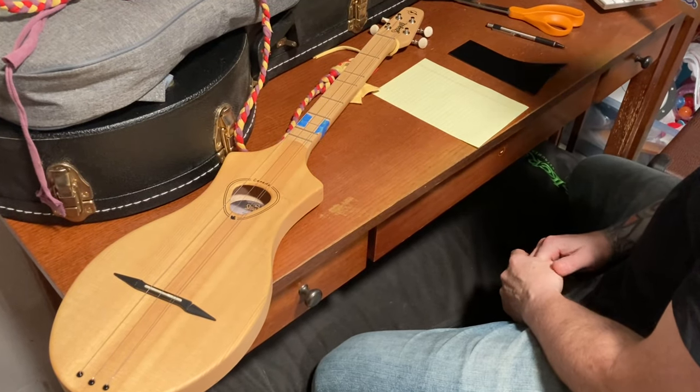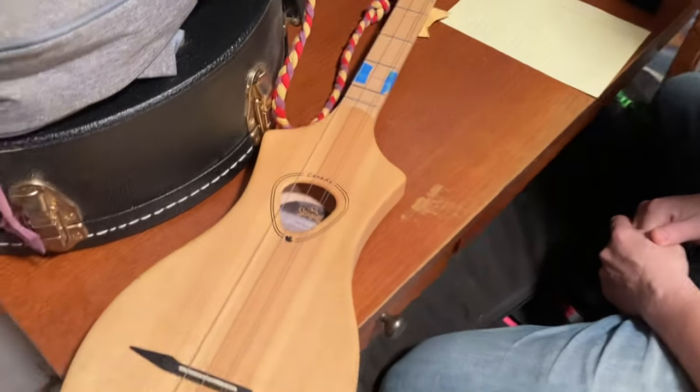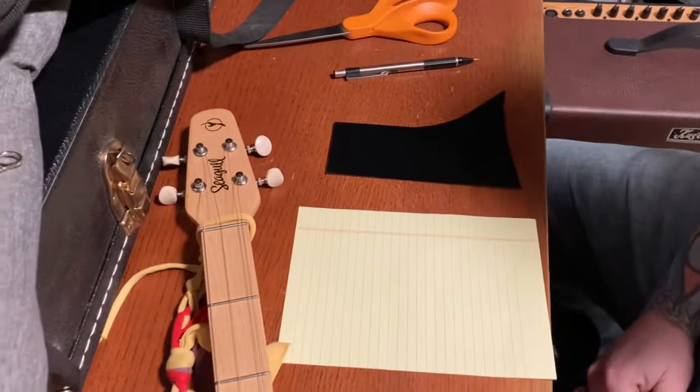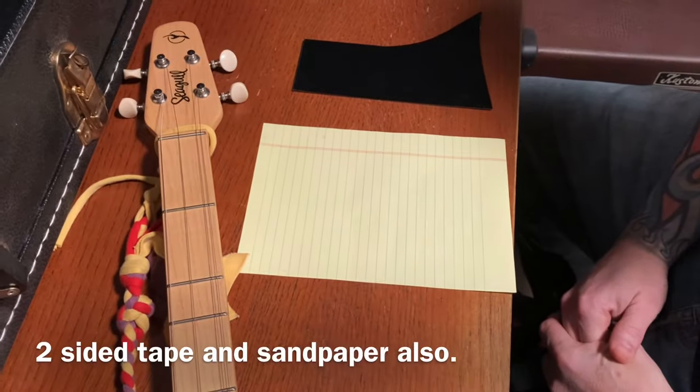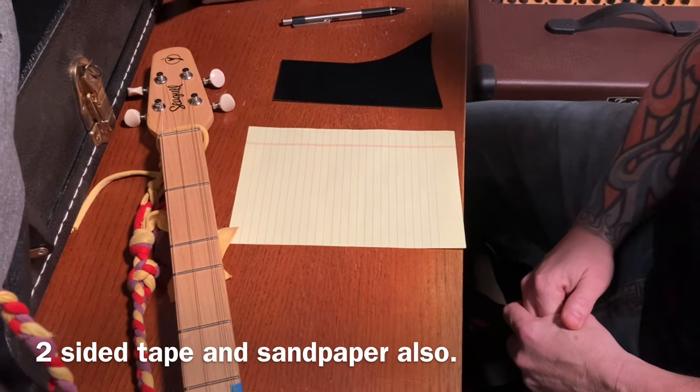This is operation: put a pickguard on a Merlin. You need a Merlin, pickguard material, a pencil, scissors, paper, and your pickguard material needs to be thin and have sticky stuff on the back.